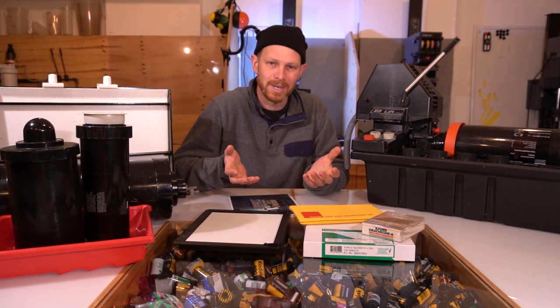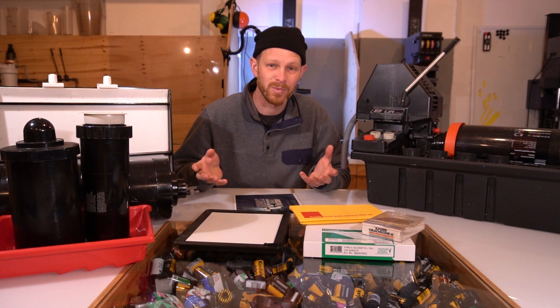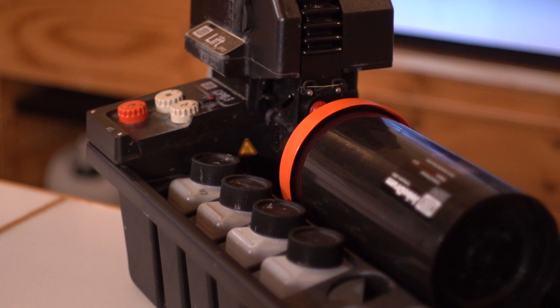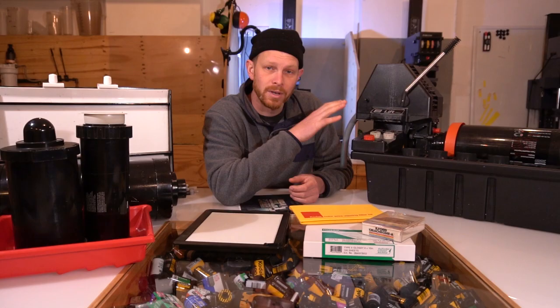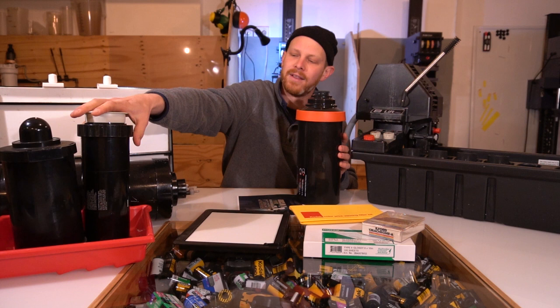So first things first, how are you going to develop your print? Well here we've got three main examples of what you can use. This is a Jovo semi-automated processor which we use in the lab for doing black and white and sheet films. You can also use it to do papers using a print drum. So these are also print drums here. These are just ones you rotate by yourself.